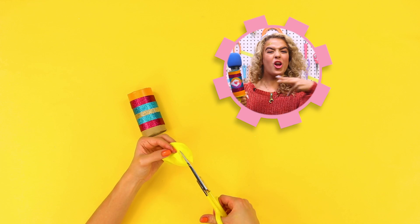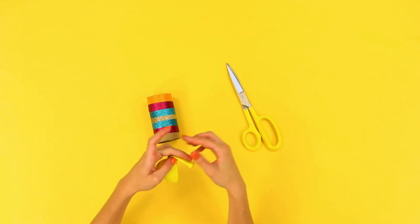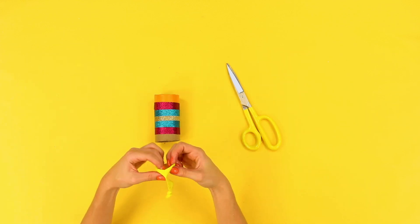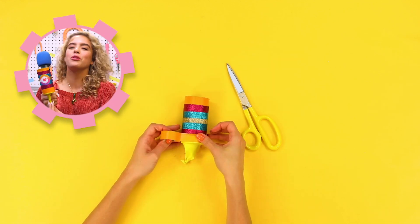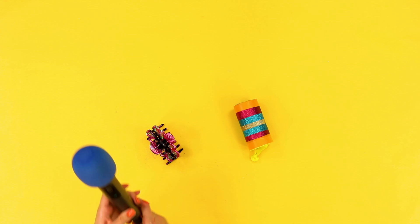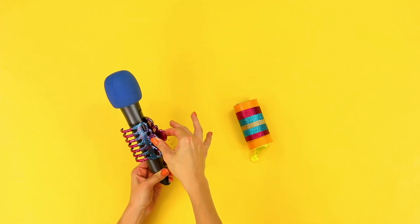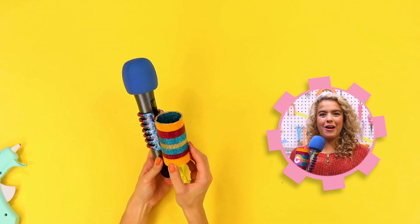Next, take a balloon and cut off the top to make an opening. Then, secure the balloon to the bottom of the tube with more tape. Now, attach the tube to the hair clip with hot glue.